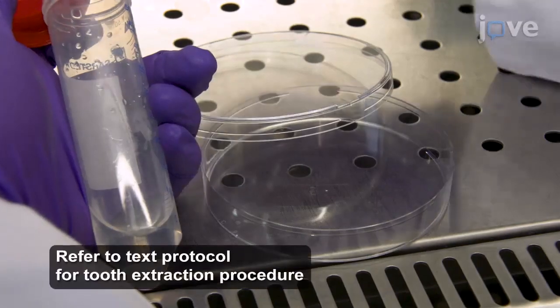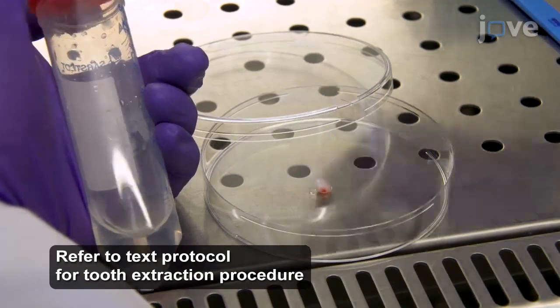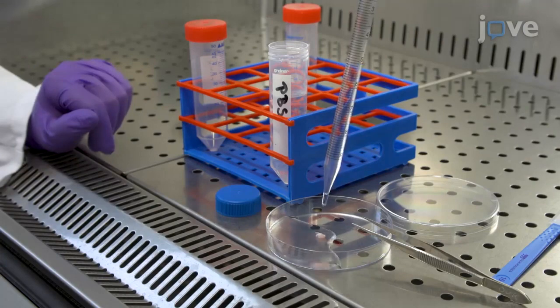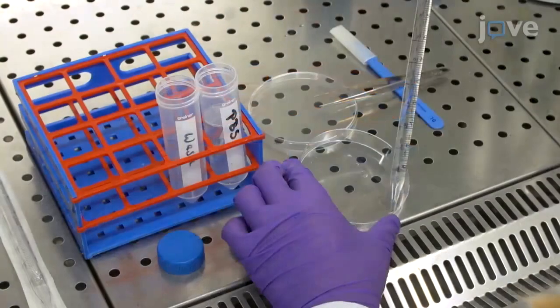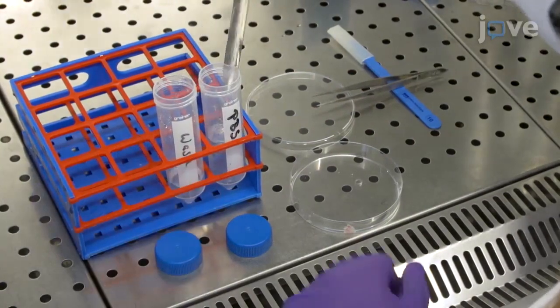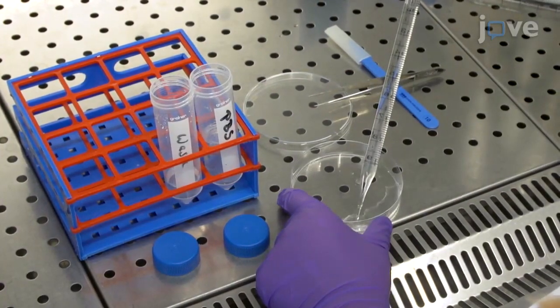Place an extracted tooth follicle in a sterile petri dish. Add 10 milliliters of PBSPSG solution to wash the extracted tissue. Aspirate and discard the solution and add fresh PBSPSG solution to repeat the wash.